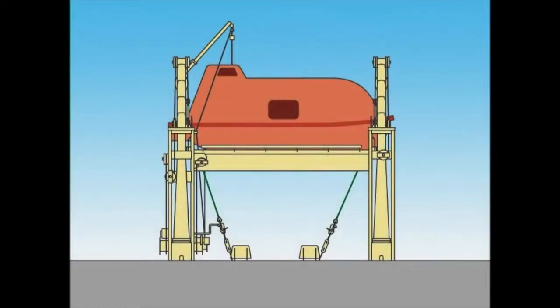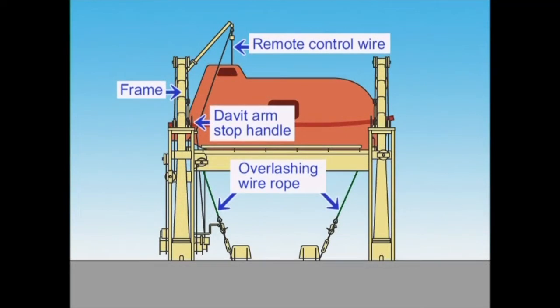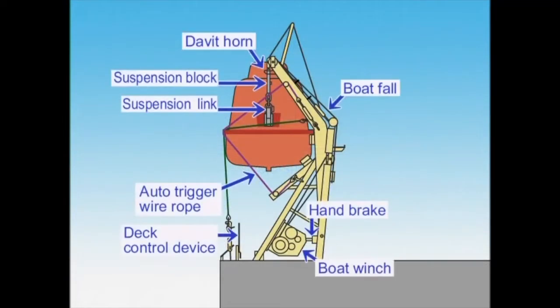Gravity-type davits swing a lifeboat outward and lower it into the water. They consist mainly of a pair of frames, davit arms, a lashing device, boat falls, suspension blocks, and boat winches.